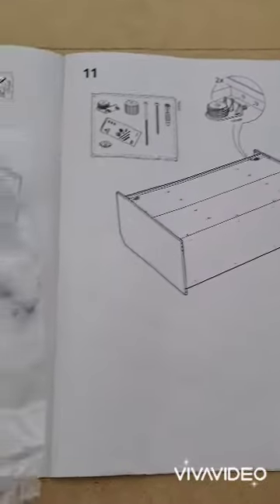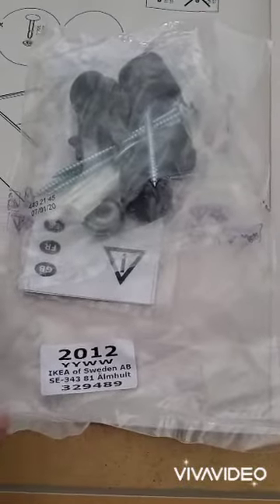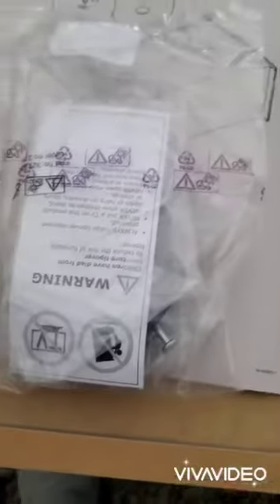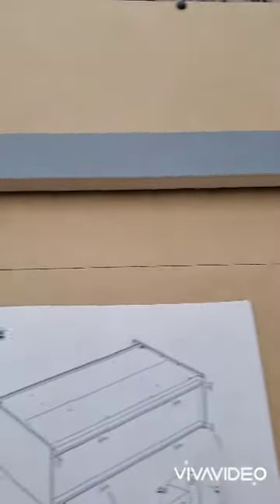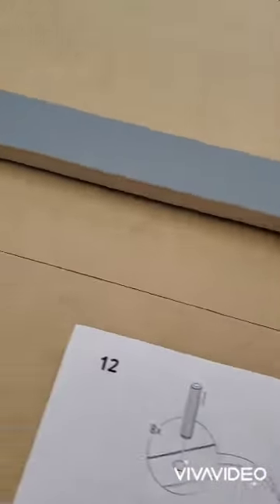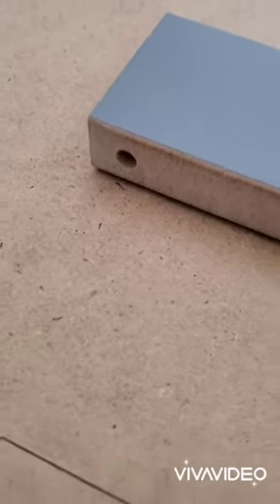Step 11, pieces are in. This time with no lettering.